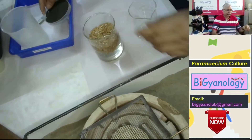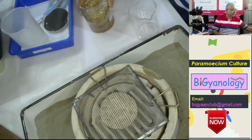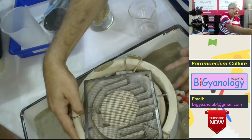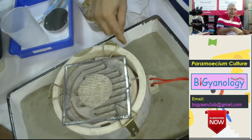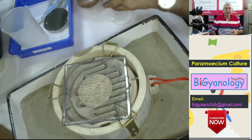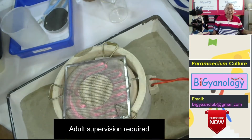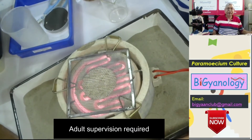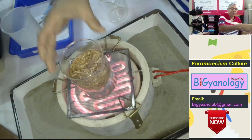Now let's switch on the heater which is here. Whenever you are using a heater, beware that it should be on a metallic surface — we have given it with sand. So when you switch on the heater, it takes some time and becomes red hot. When it is red hot, I am keeping this there so it will become heated.